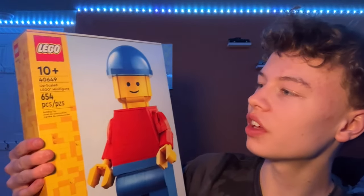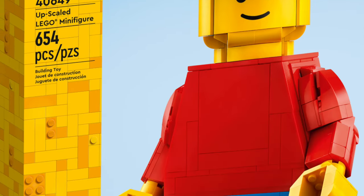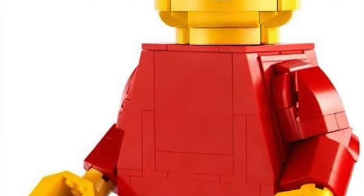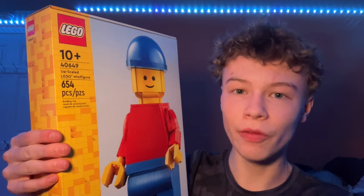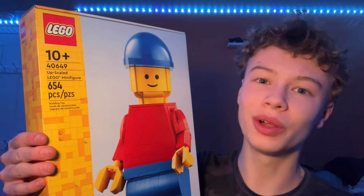Hi guys, welcome back to the channel Spare Parts. Today I'll be reviewing set number 40649, the upscaled LEGO minifigure. This is a set that came out in 2023, it comes with 654 pieces and retails for around $50 at the LEGO store. I actually got this at the Mall of America, so I don't know if the pricing is different at different LEGO stores, but let's take a closer look at this.